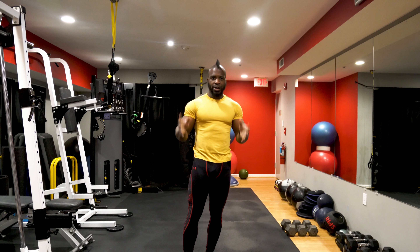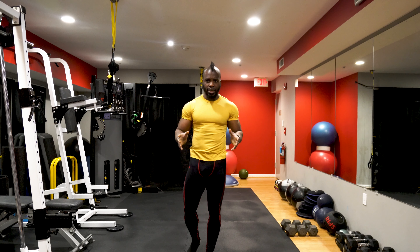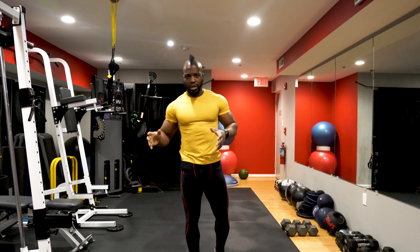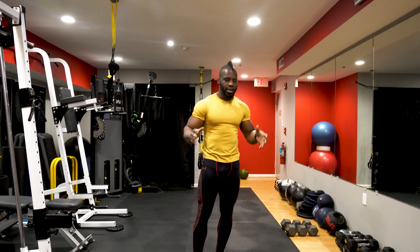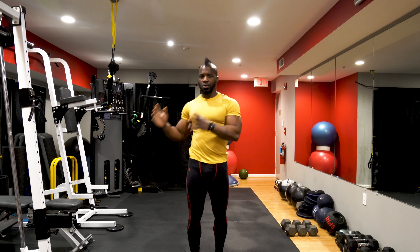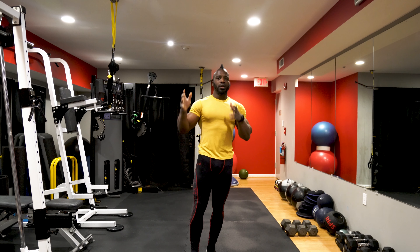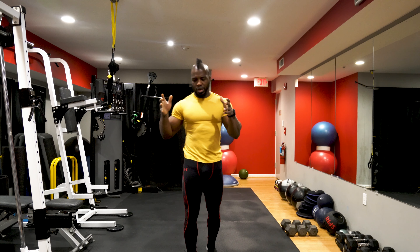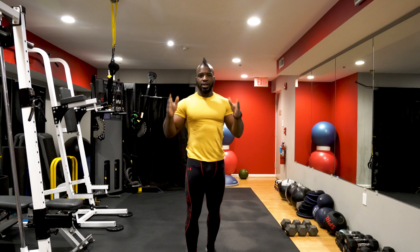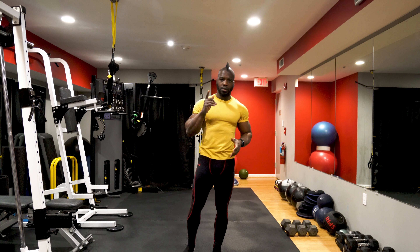Greetings from Mechanical. Today I'm going to give you guys a routine to lose belly fat. Now that I have your attention, let me be clear: you cannot target belly fat. You have to lose fat overall your body. That's a tactic used by many people out there to sell products and mislead you guys, giving you the wrong approach to achieve what you want, which is losing your body fat.